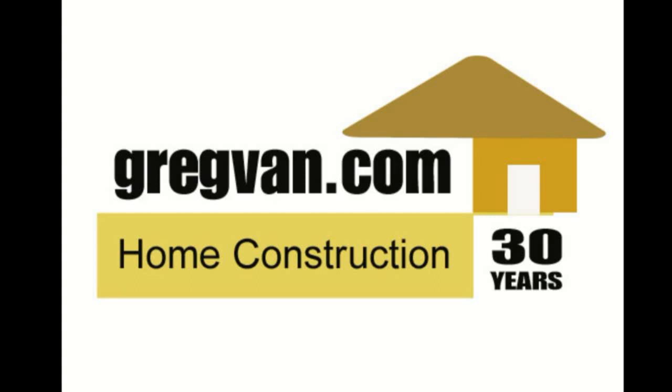gregvan.com is going to be your one-stop home repair, remodeling and construction website in the future.